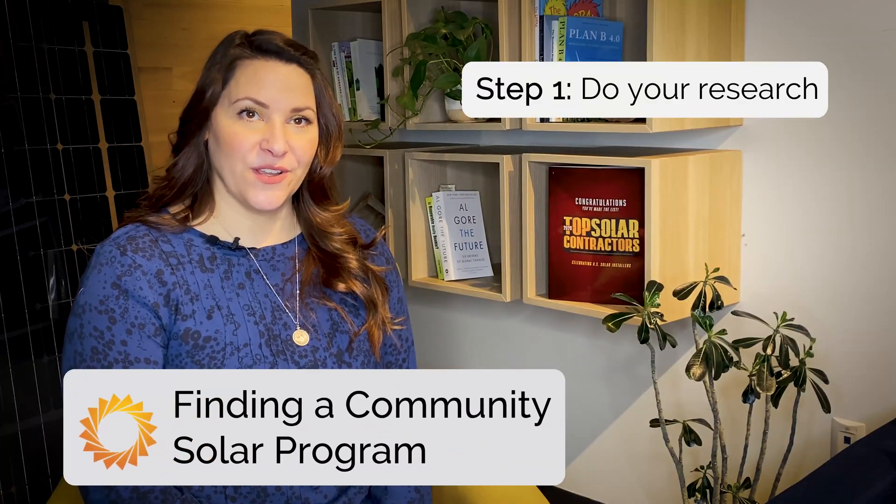Now let's talk about how to sign up. The first step to signing up for Community Solar is doing your research. According to the National Renewable Energy Laboratory, there are currently Community Solar projects located in 39 states across the country, with Minnesota, Florida, Massachusetts, and New York leading in the amount of total megawatts of Community Solar installed. With a quick Google search, you can see if solar companies in your state offer Community Solar. Often, solar companies will also send mailers to homes, apartments, and businesses that are located in a participating utility area, taking out the guesswork.